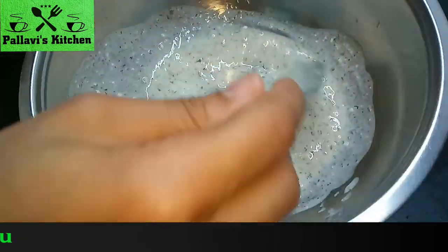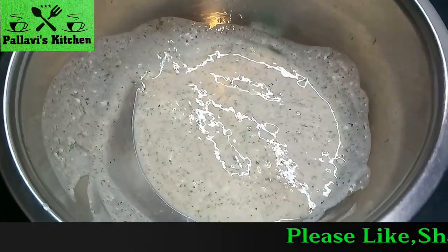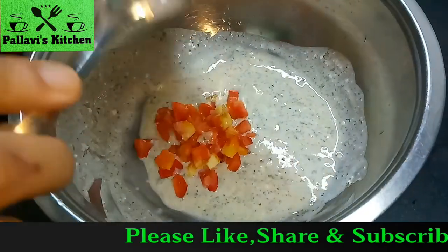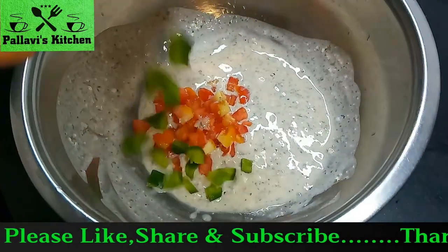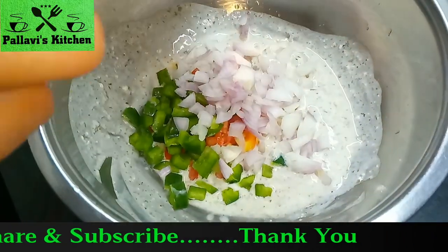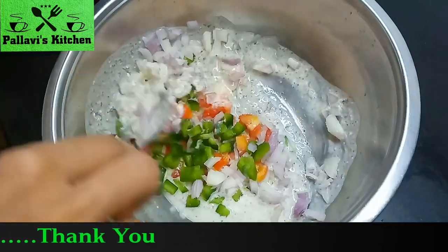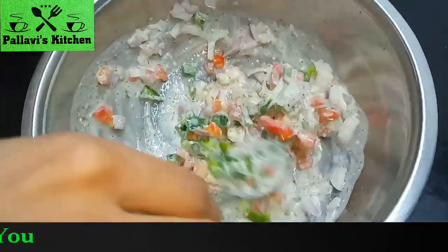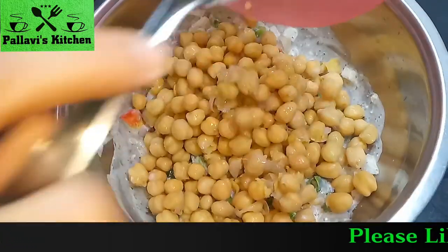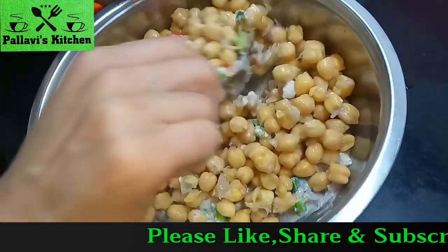If you have not eaten weight loss salad before and you want it creamy, you can add mayonnaise at the bottom. Add tomatoes, capsicum, onion, and mix it in. Add chole and mix it in.